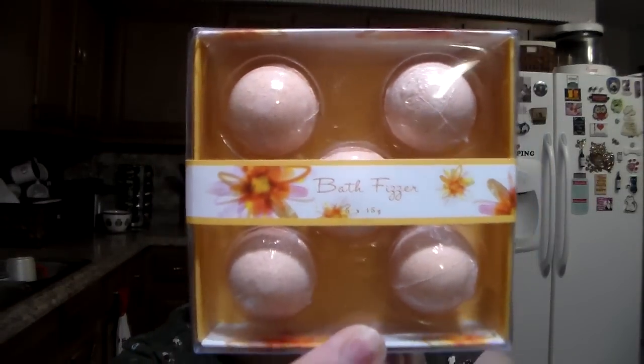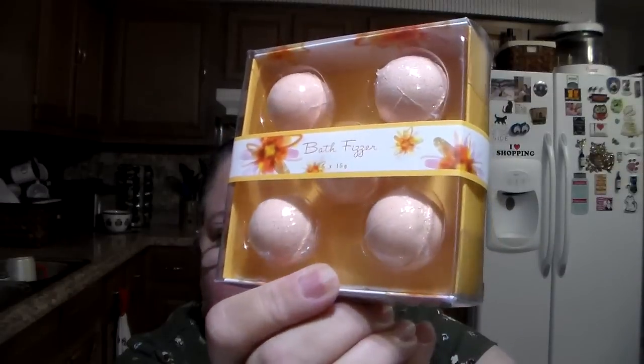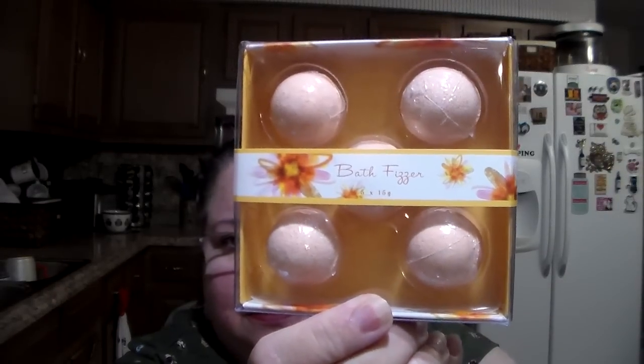Got this for the grandson, the youngest one especially. He loves taking baths — he loves bubble baths and he loves the little bath bombs you drop in the water. These are bath fizzers, a five-piece tray, orange, and they were $2. He'll get a kick out of those — he loves playing in the bathtub.